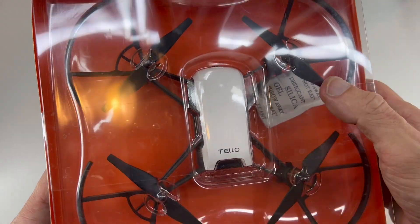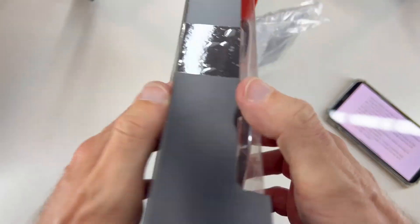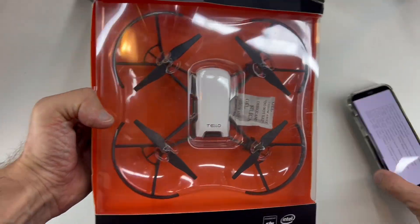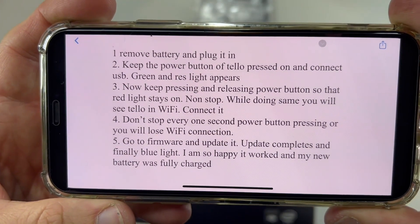If you have a DJI Tello drone and you're having a problem connecting it to your app and keeping it on, I have the solution here. Here are the instructions — it's very easy.